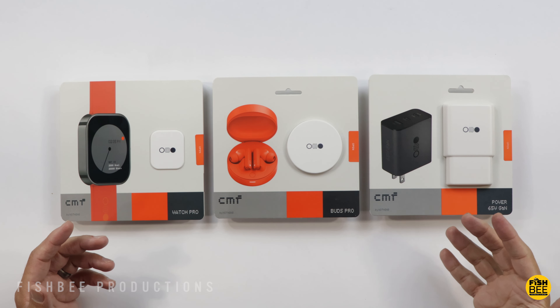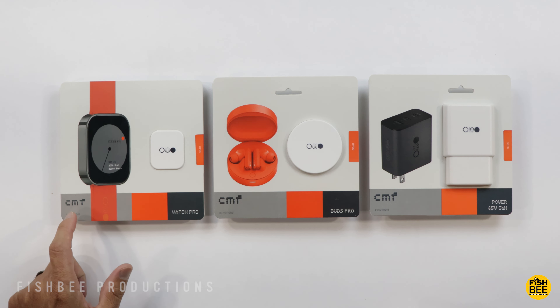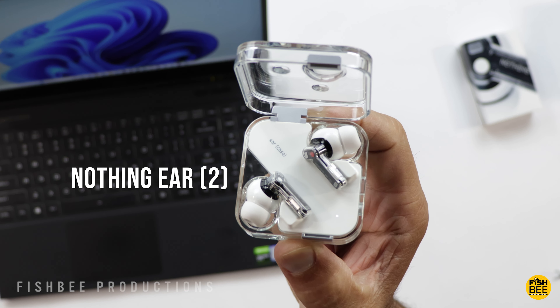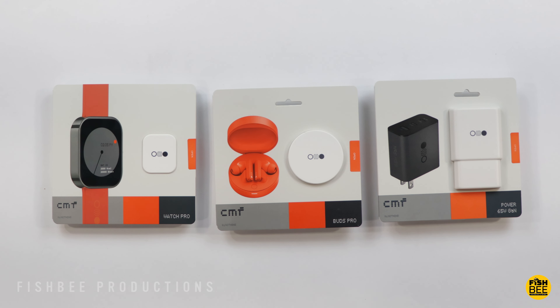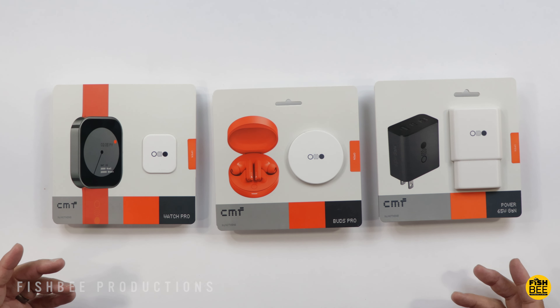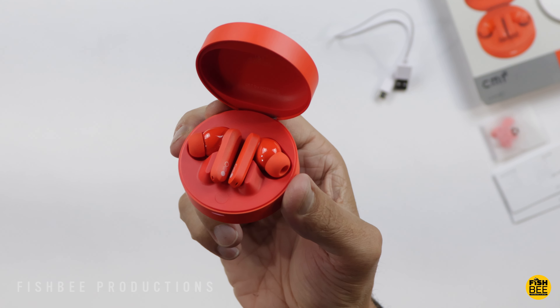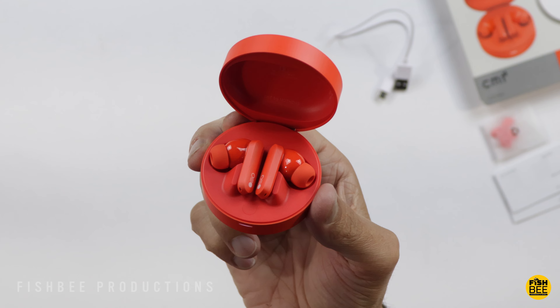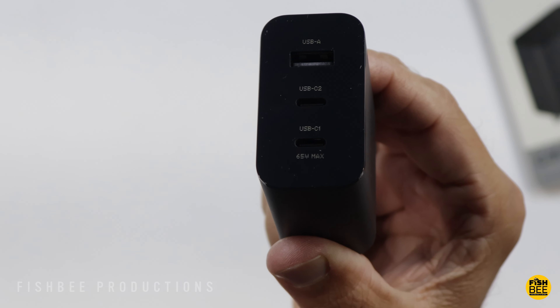Today we're checking out three new products from CMF, which is a sub-brand of the company called Nothing. I did check out their earbuds recently — I'll leave a link to those and everything else covered in today's video down below. I believe CMF stands for color, material, and finish, but the main thing they're trying to do is come out with good quality products at a more affordable price. We've got their Watch Pro, Buds Pro, and their 65 watt GAN power adapter as well.